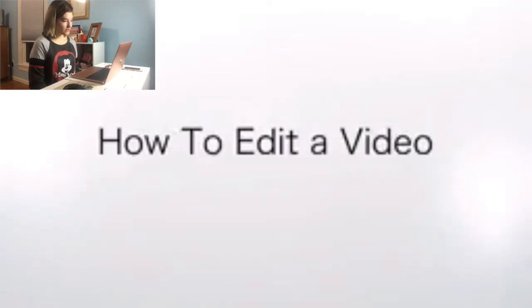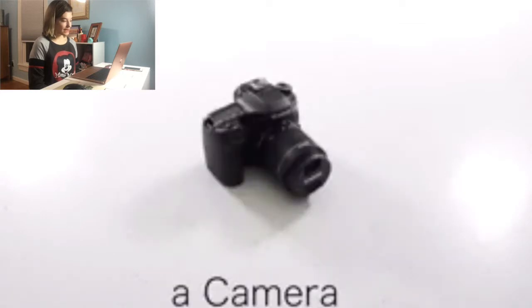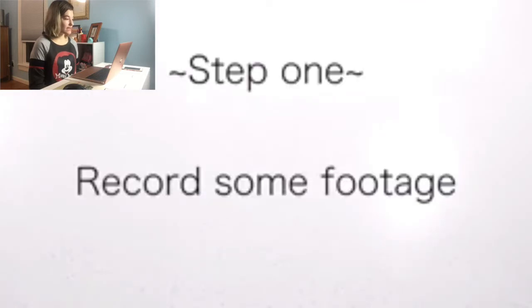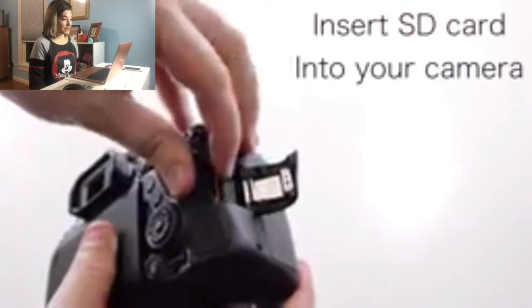How To Edit A Video. You will need a camera of course, an SD card — always gotta have that — a laptop, yes, definitely, and a tripod. Step one: record some footage. You can't edit a video if you don't have footage to edit.